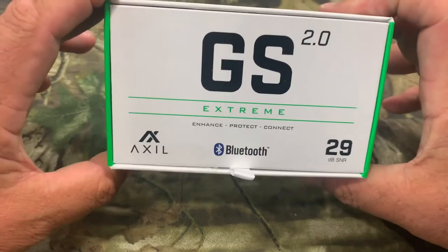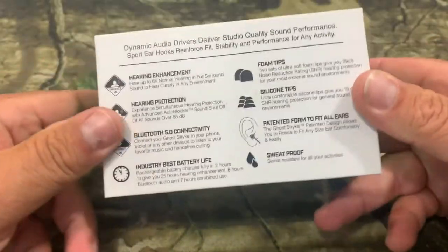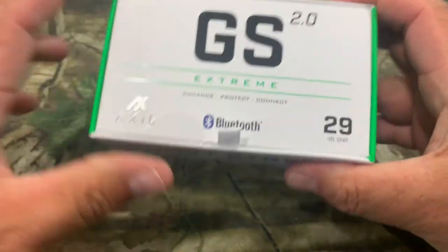Before we open this box up, I want to show you guys how nice the package actually is. This is really nice packaging — it gives you a lot of good info on there, and it's very legible.